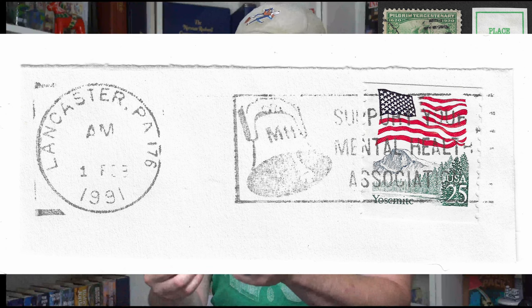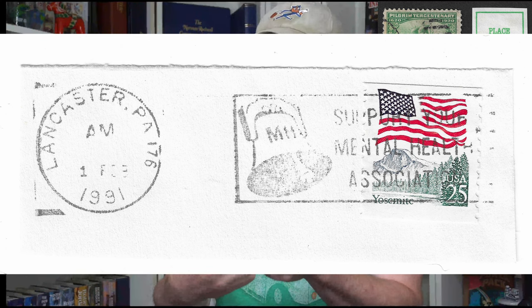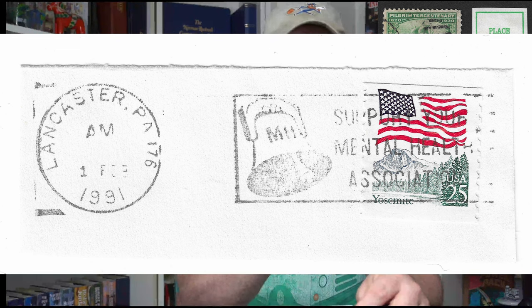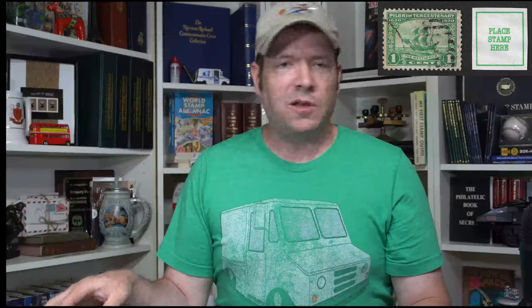Here's another one from 1991 — this is 'Support Mental Health Week.' Same concept: postmark, slogan cancel, stamp. That's another way to collect, and it saves a lot of space, though most people would consider full covers to be ideal.